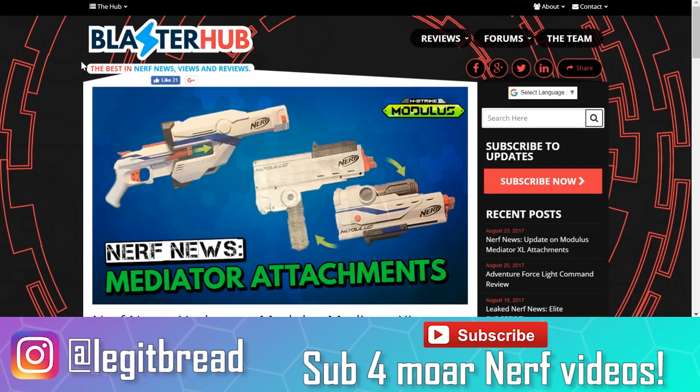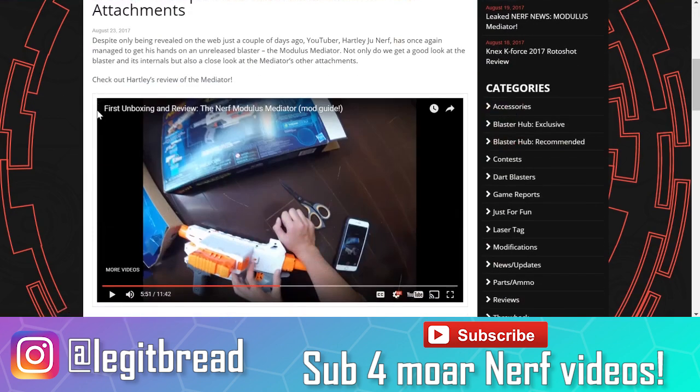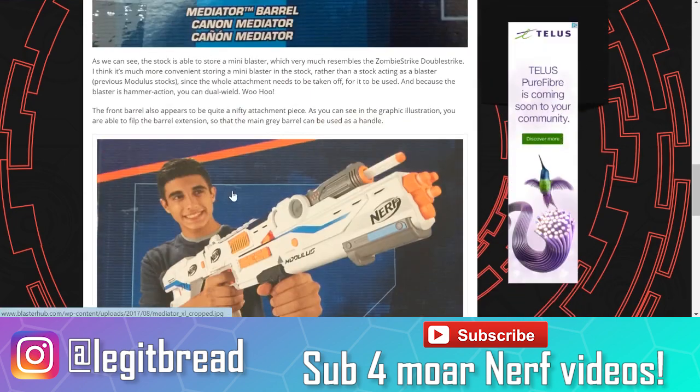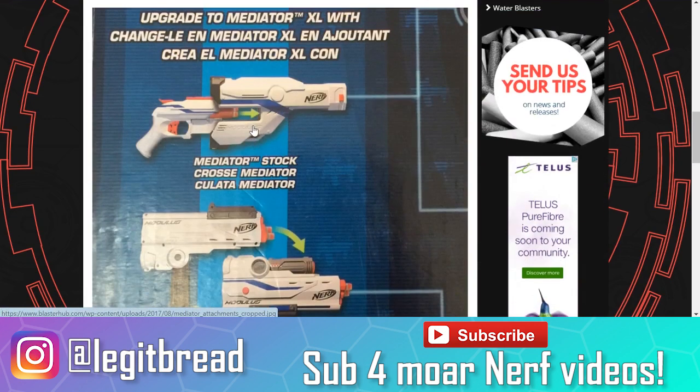First of all, thank you so much to BlasterHub for covering this stuff. Thank you to HartleyJuNerf for providing us with the very first unboxing and review of the Mediator Blaster. And thank you to people on Baidu for posting some pretty nice quality photos of some new upcoming attachments.